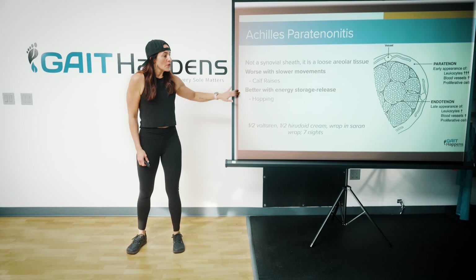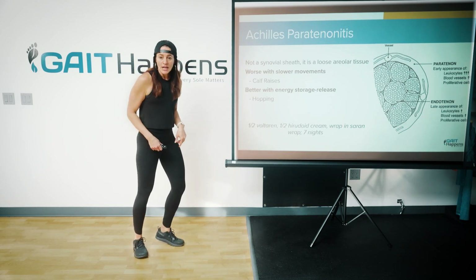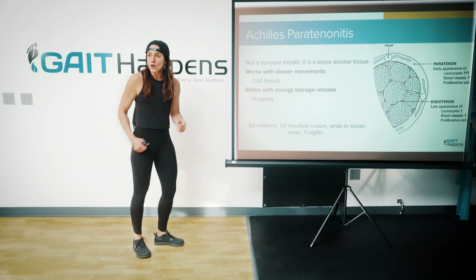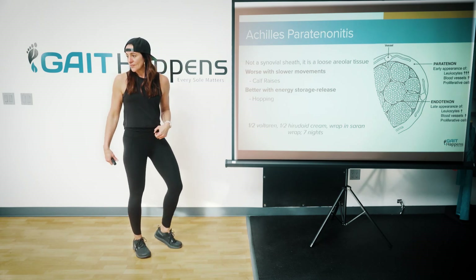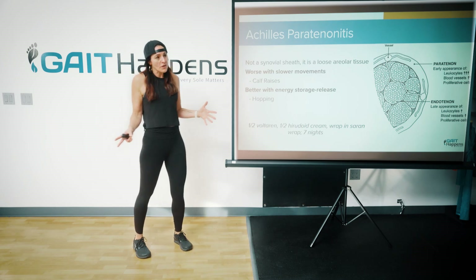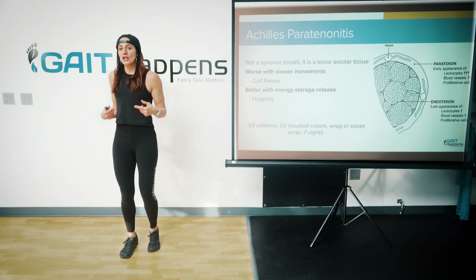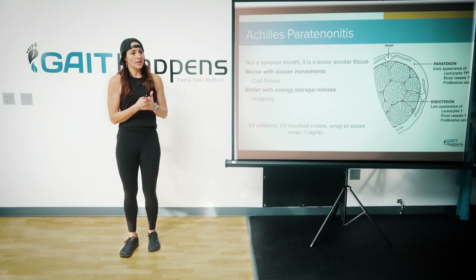Versus energy storage and release: if I'm single leg hopping, I have more motion going through the tendon with the up and down, versus hopping where I don't. This is kind of weird for people with Achilles pain — they say 'I can't do calf raises, but I can hop without pain.' That should tell you this is a peritonitis.